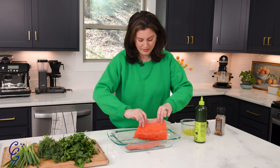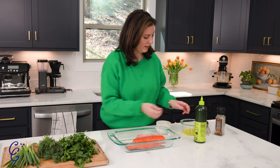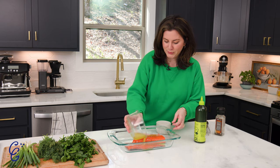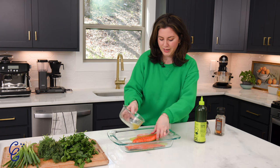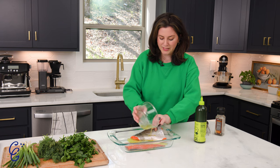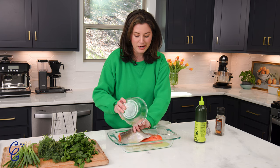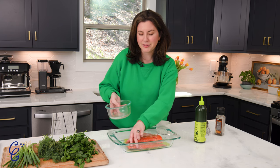I've got roughly a two-pound fillet that I just cut in half. Now we're ready to get this marinating — I'm going to pour the vinaigrette over the top of both of these gorgeous fillets. You guys, this recipe is so easy but it's so packed with flavor.